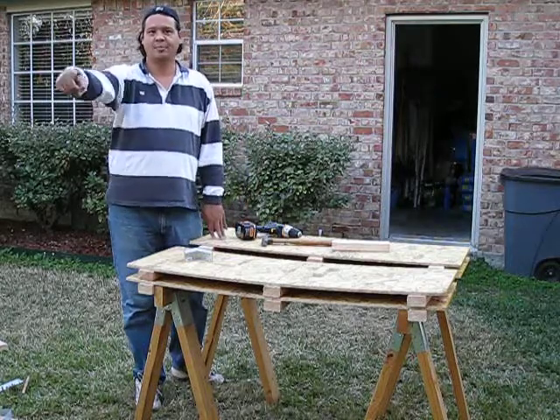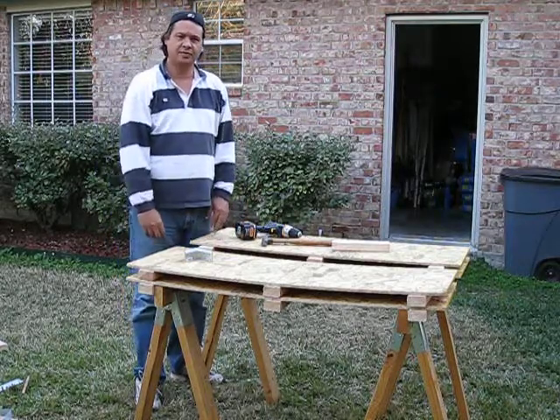Well, howdy folks. Welcome back to another episode of How I Built My Backyard Observatory a Few Minutes at a Time.